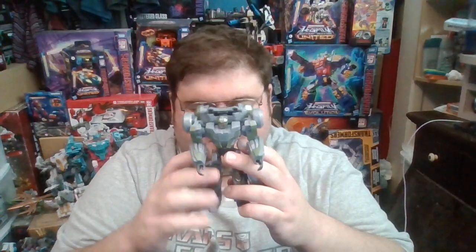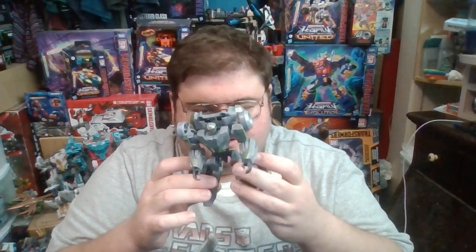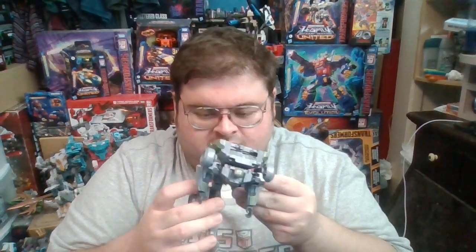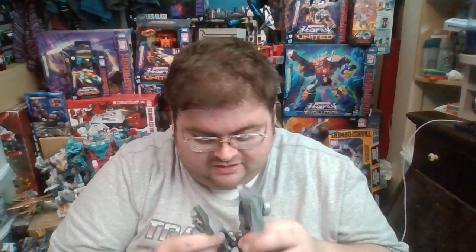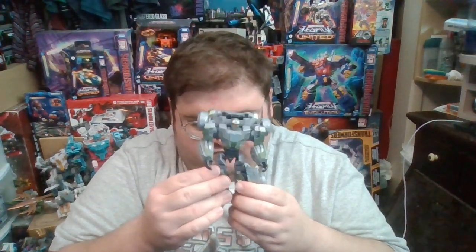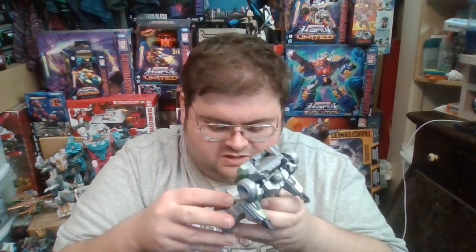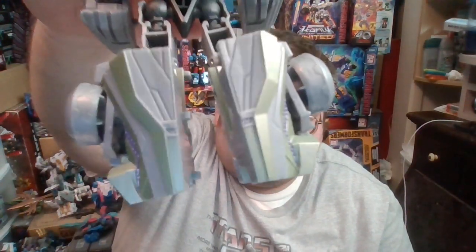Here's the Decepticon Soldier out of the box and transformed into robot mode. The hip joints are ball joints, so there isn't much articulation to them, and moving them back and forth they are wobbly. The back kibble here ends up on the back of the legs — these actually serve as the heel spurs for the feet.